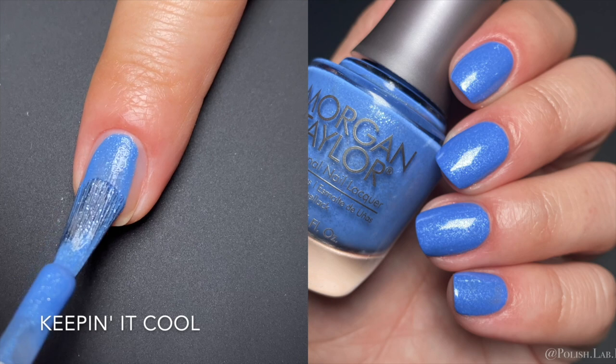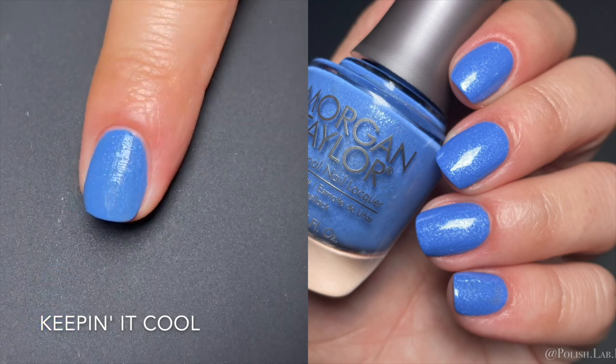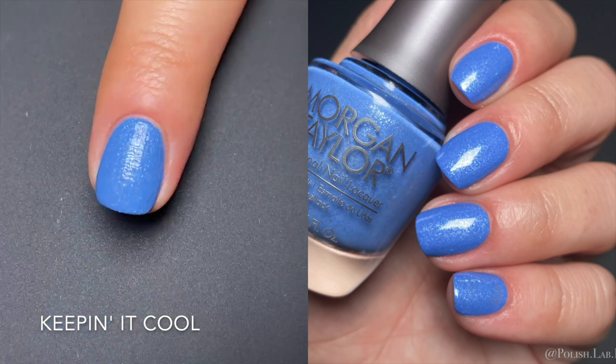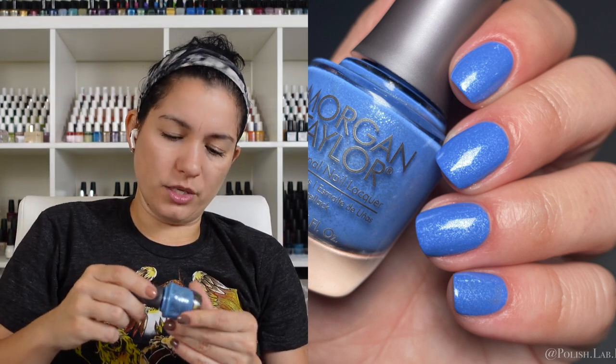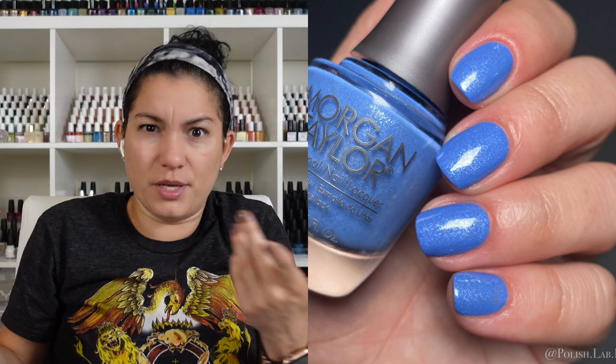Next is 'Keeping It Cool.' The base feels like a dusty denim blue — doesn't feel summery, it feels springy. It has some very micro tiny flakes. When you do coats that are too thin, the details in the polish drag the base a little, but if you do them a bit thicker you don't get that. It was opaque in two coats and actually gorgeous — I wore it for a couple of days. It feels unique; I don't even have a dupe for this in my collection. The details are silver — it gives me weather vibes.